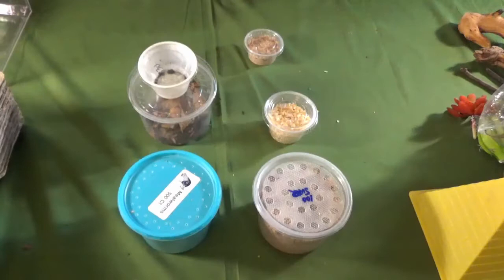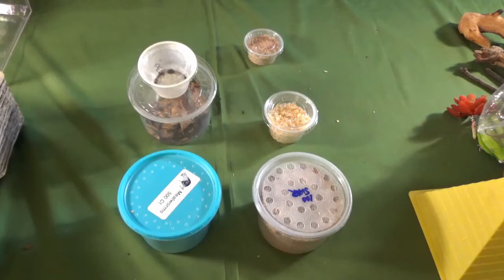Hello everybody and welcome back to the burrow. I know I told everybody the next video would be a DIY video, and I really didn't intend to do that, but I forgot that this weekend was the Michigan Reptile Show in Taylor. It's once a month and I've missed the last two. I really need to get some feeders because it's just getting too expensive buying at pet stores.